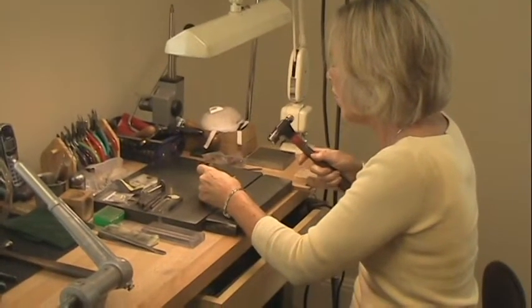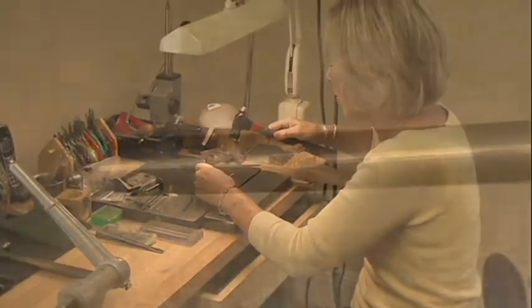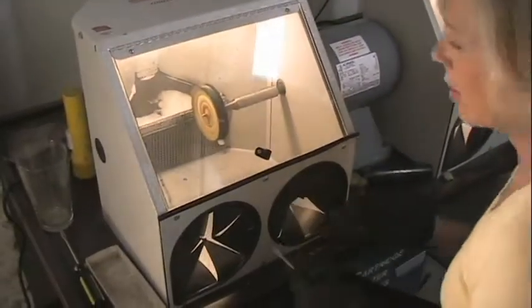Then I hallmark each bracelet — the Master Craftsman stamp, and the sterling stamp. Next I polish it.